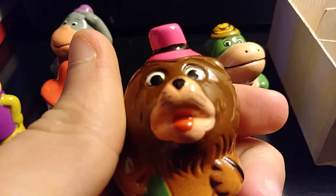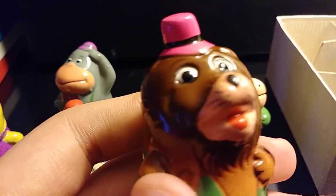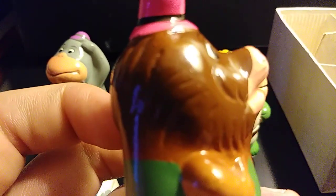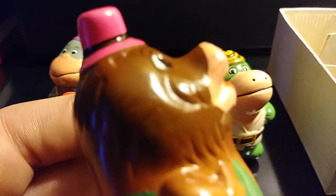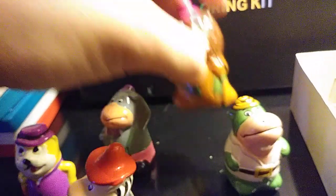Next up is the Hair Bear Bunch one — I'm guessing this is Morocco Mole or something, I'm not entirely sure. Decent paint job, and once again the pencil sharpener is at the back. I think all of these have different colored pencil sharpeners — correct me if I'm wrong.